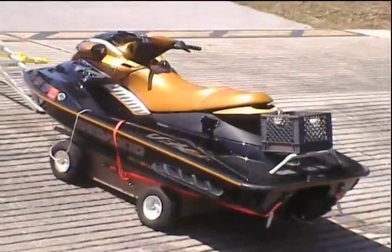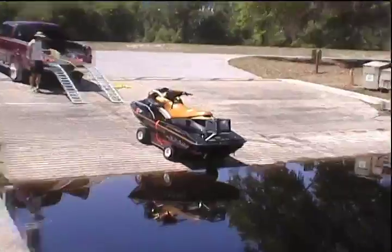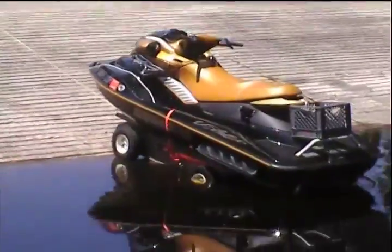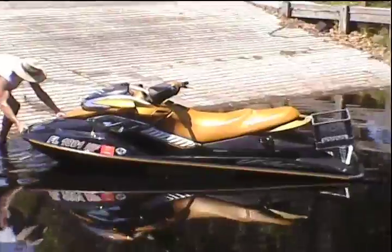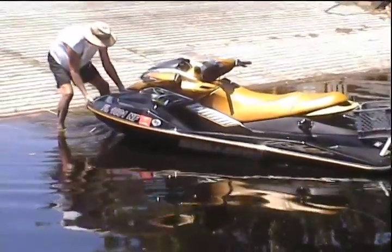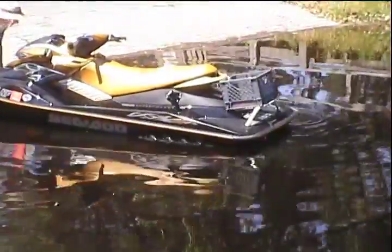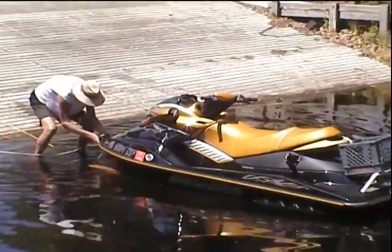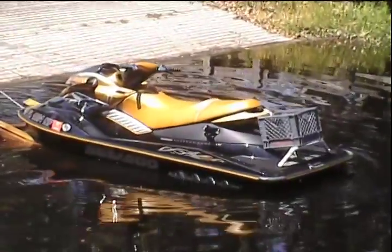There it is, going on its own on the little handmade lift. There's the operator in the truck and here's the Sea-Doo. It's now in the water. The Sea-Doo is ready and the operator is thrilled — we will get ready to board it any time.